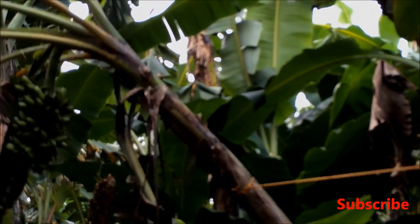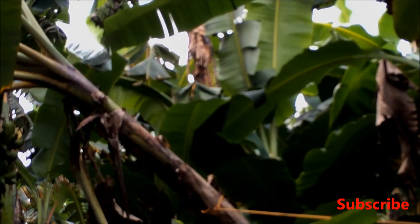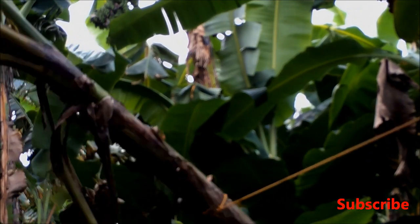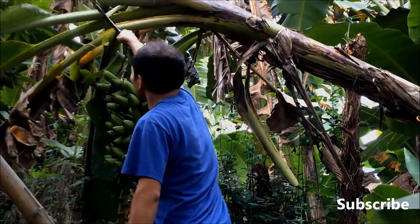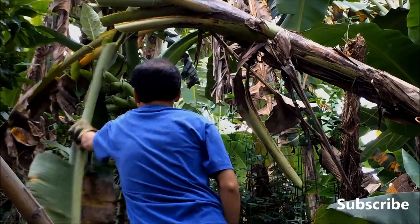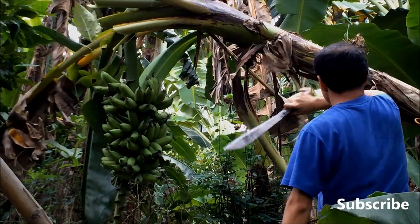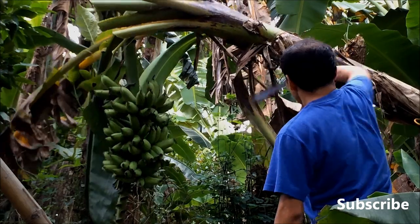So I kept pulling the tree a few times until it's in the right place. And now that it's in the right place, I'll start cutting the tree down. Let's go and get the fruit. I started removing some of the leaves and cutting the tree at the upper portion. This is much easier to harvest compared to the Saba banana trees because it's quite tall.